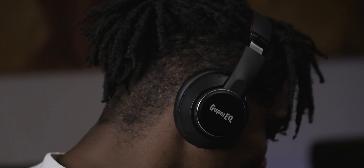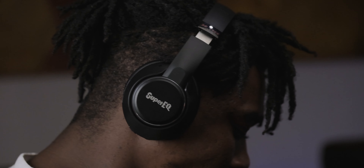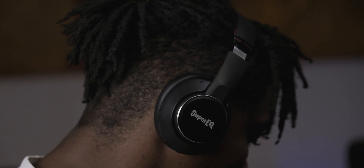What is up guys? Welcome back to another video. In today's video, we want to talk about the Super EQ S1. These are Bluetooth active noise cancelling headphones that are selling for around $60. In this video, we want to find out if these are actually worth your money and if you should consider buying this if you're in the market for a pair of active noise cancelling headphones.